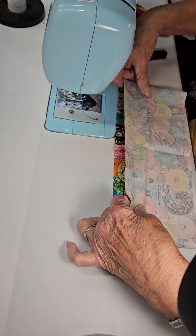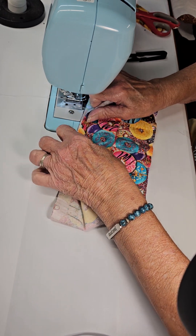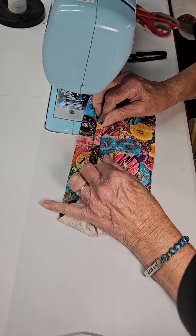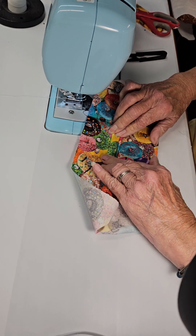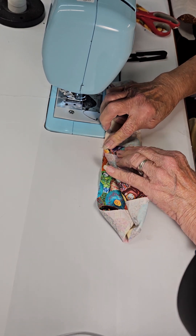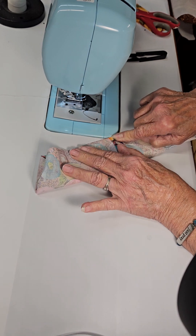Now we take this top side and fold it as small as we can get it, then bring these right sides together. Starting on this side of the seam allowance, start stitching.